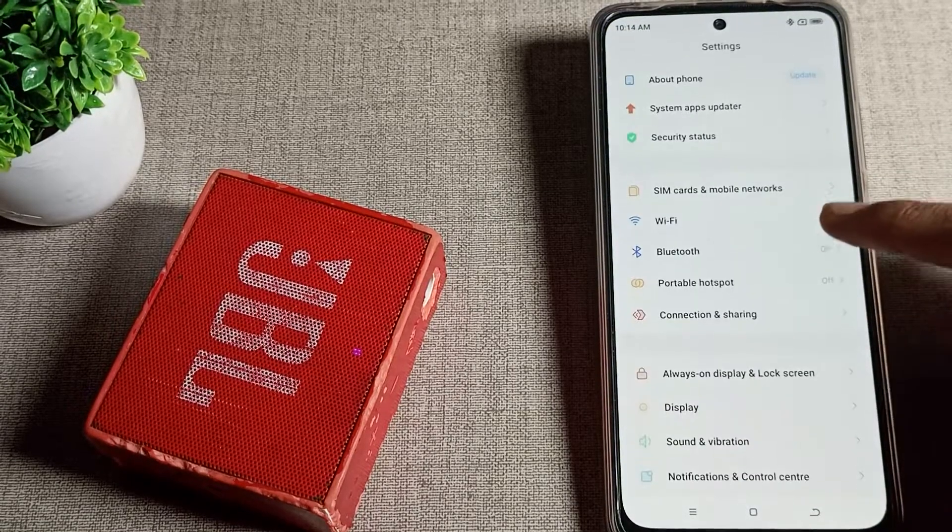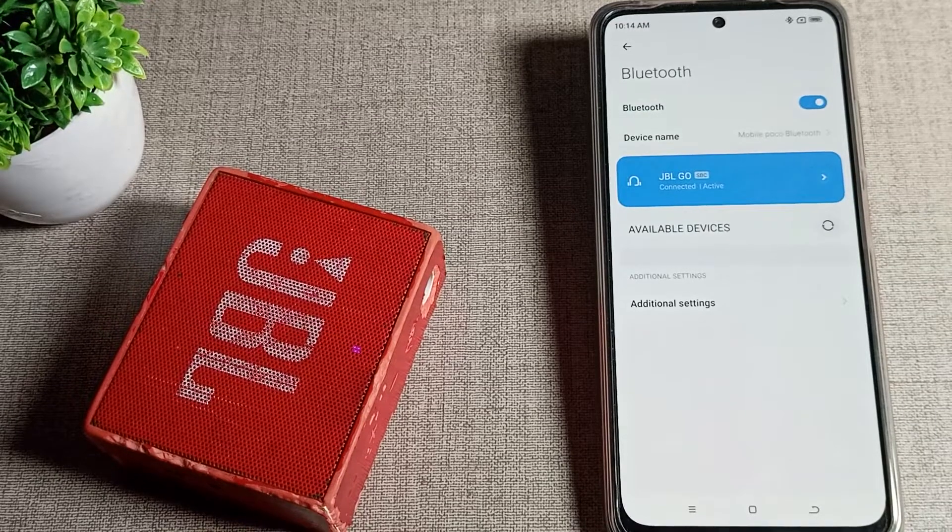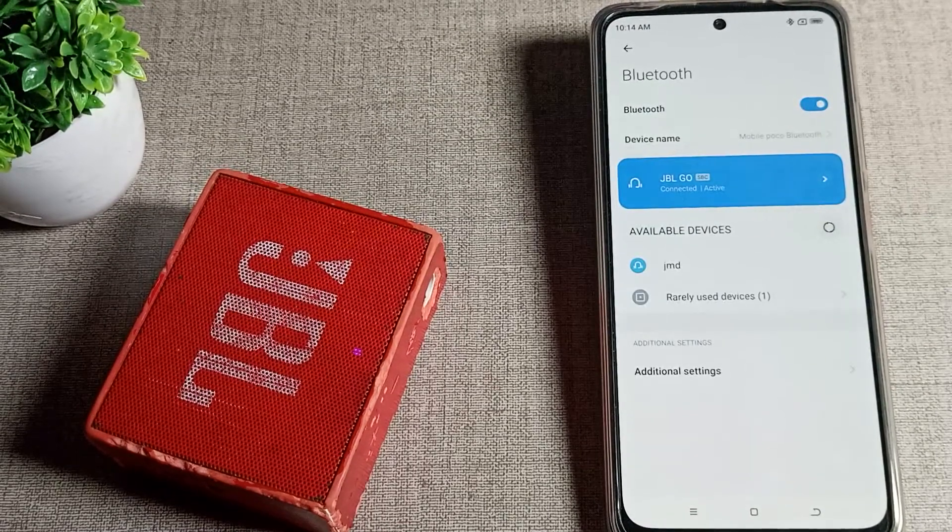Click on your phone settings and then scroll down. You can see the Bluetooth setting. Stop here — you can see the JBL Go speaker that we have connected, and we want to disconnect it.